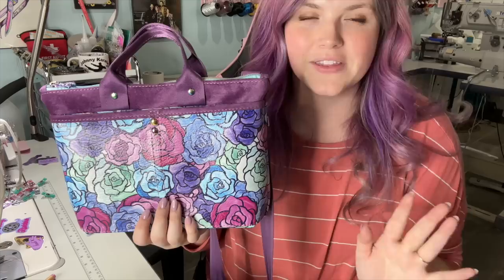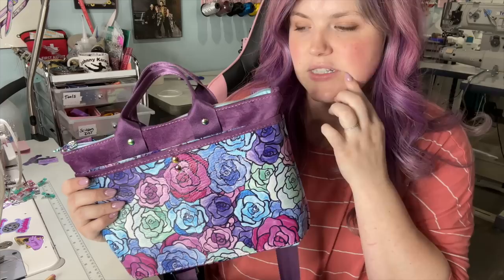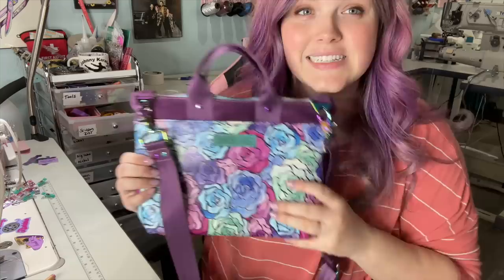Super quick. I did not use any interfacing whatsoever in this pattern. For the materials, I used vinyl, a velvet from Indolove Creations, and webbing from my friend Sandra at the Garner Sewing Room. I absolutely love it. It is tiny, so keep that in mind — very small, but super cute.